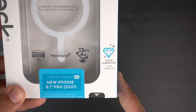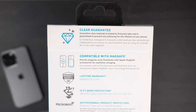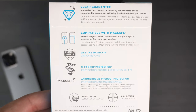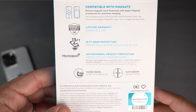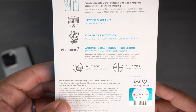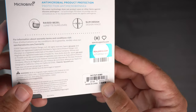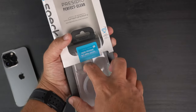On the back it breaks things down a bit more. It supposedly has a really nice anti-yellowing guarantee from third-party lab testing. It's compatible with MagSafe with built-in magnets, comes with a lifetime warranty, 13 feet of drop protection, and has Microban antimicrobial protection to help inhibit the growth of bacteria on the case. There's also a cool real Speck holographic sticker.